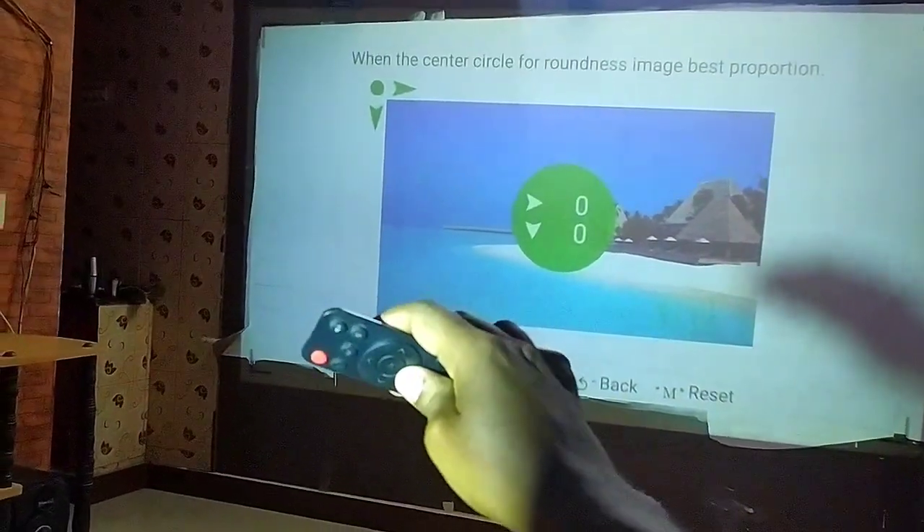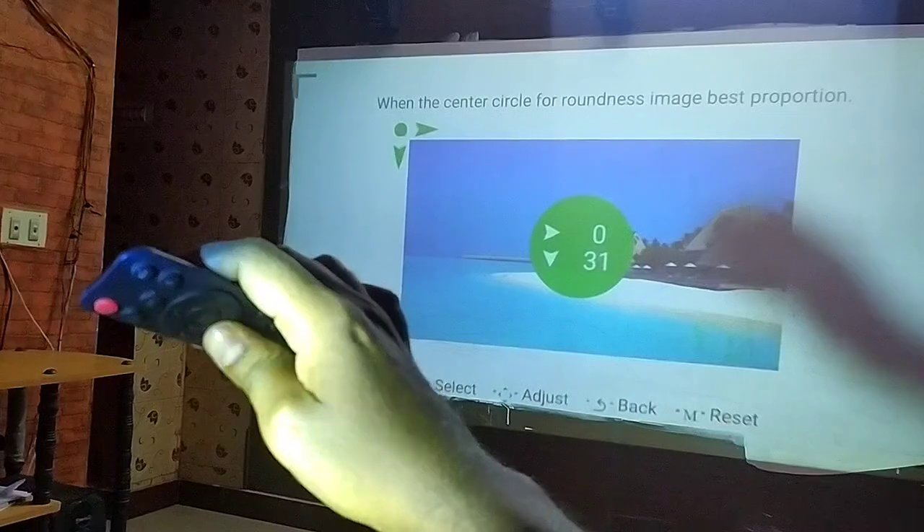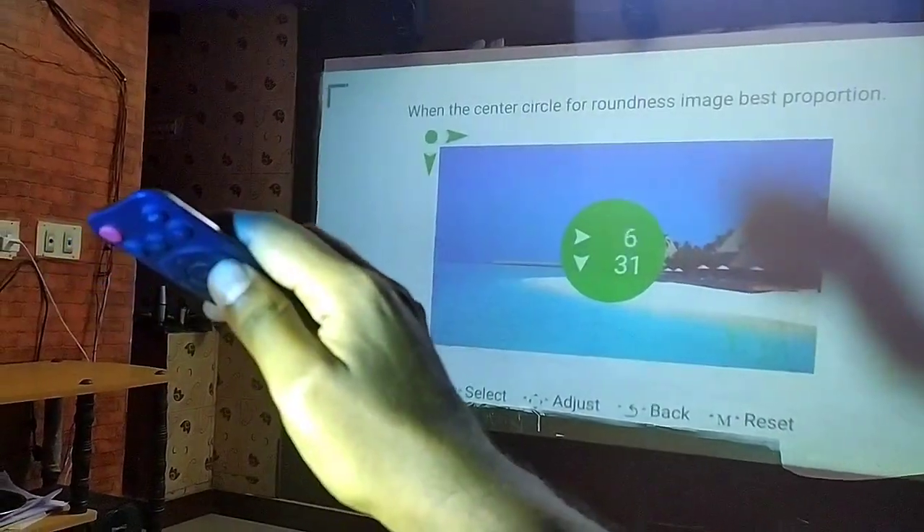The remote control is not working properly — that is the main problem with this projector.